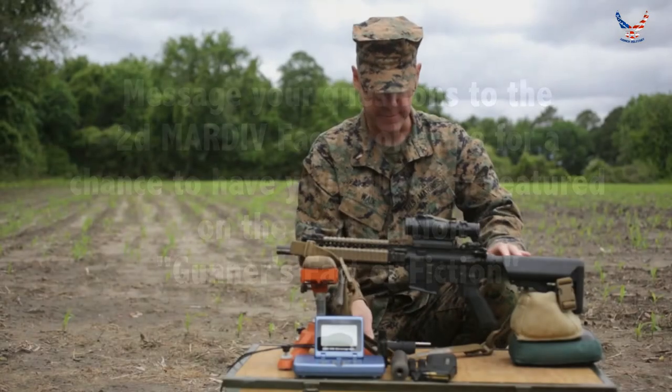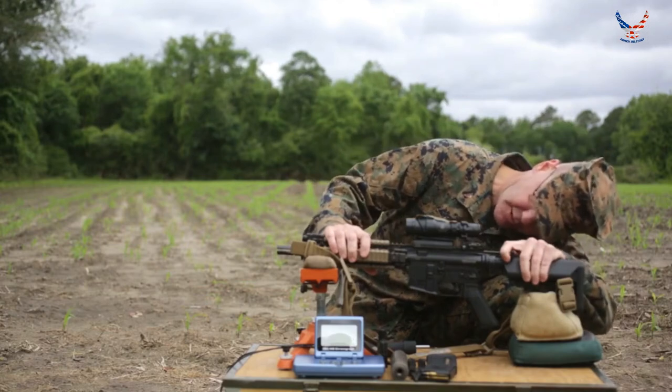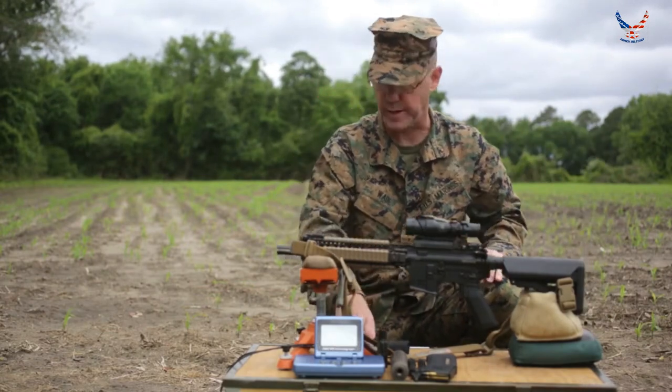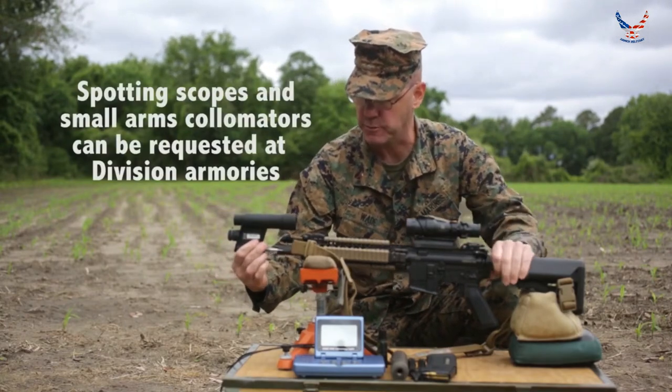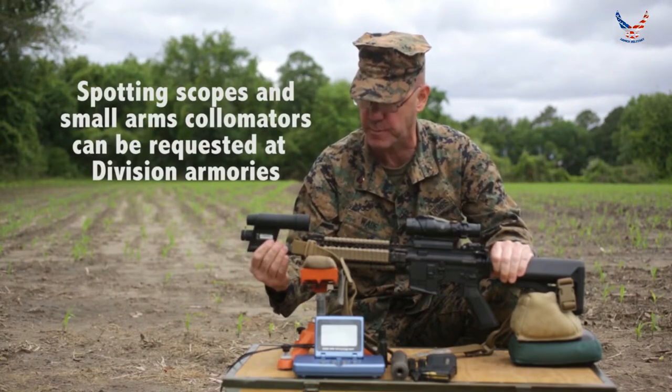So let's collimate the weapon. First things first — safety first. I'm going to go ahead and ensure this weapon is clear; there is no ammunition in the weapon or in the chamber. Shut the ejection port cover, we're ready to go. The weapon is clear because I'm going to need to insert the small arms collimator into the muzzle and then go ahead and seat that rubber grommet right up against the muzzle device.